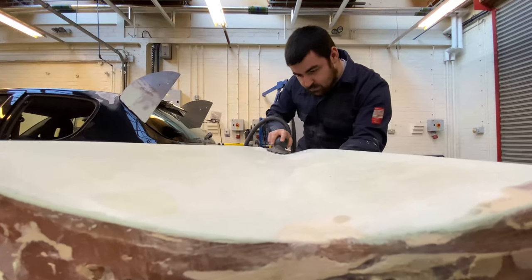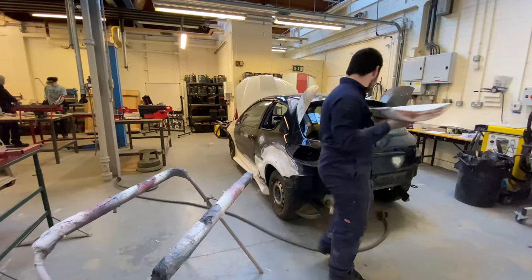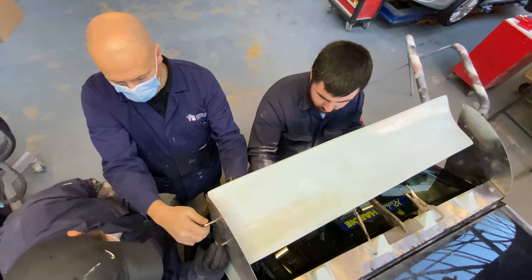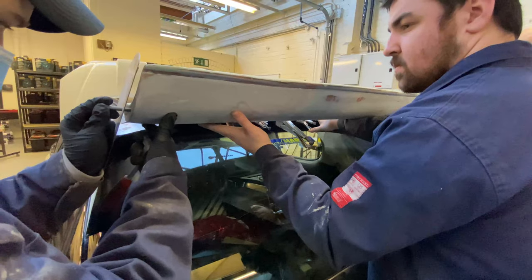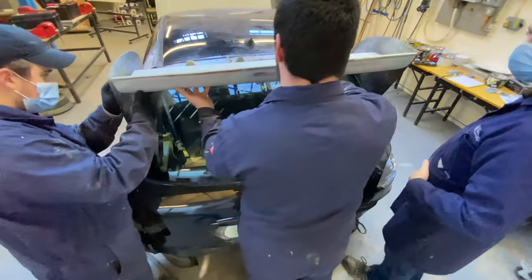We have various levels of students on this project, ranging from our level three access programme who are studying body and paint. The main spoilers have been fitted by our level six body repair students. The level five body repair and the level five and six paint groups have also taken part and will help in the paint process.